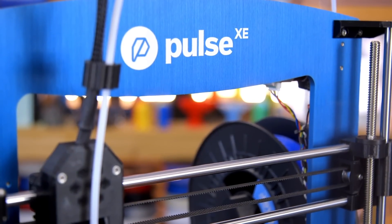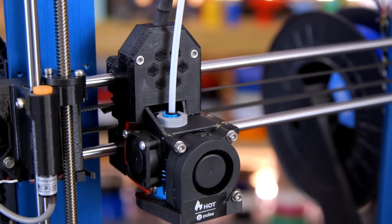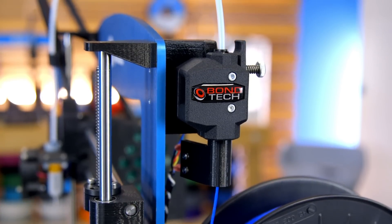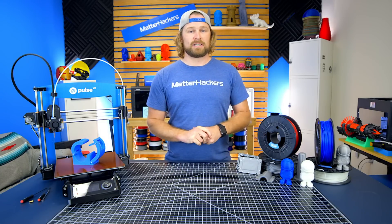Make sure you're printing with success in mind. That means you're going to want a hardened or even a ruby nozzle. Ensure that your hot end can get up to temperature and that the gears on your extruder can withstand this abrasive material, because it will run through especially a brass nozzle.